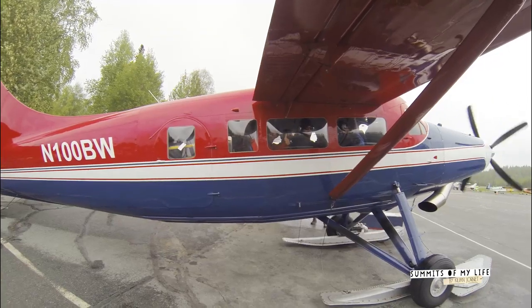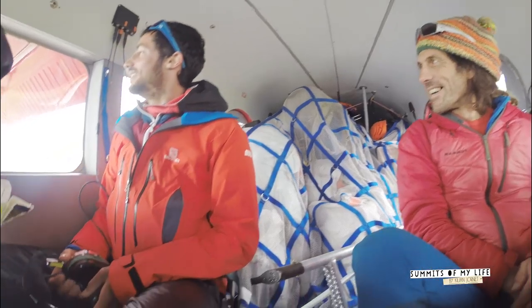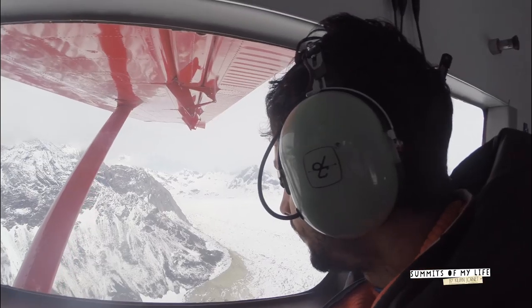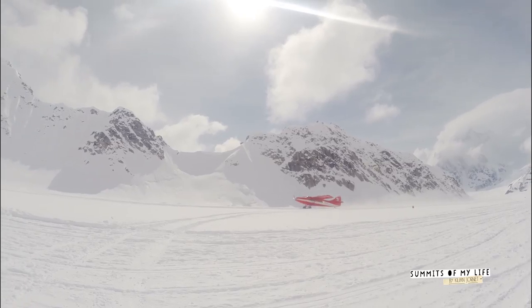Please wear your seatbelts the entire flight. The other side is the same.